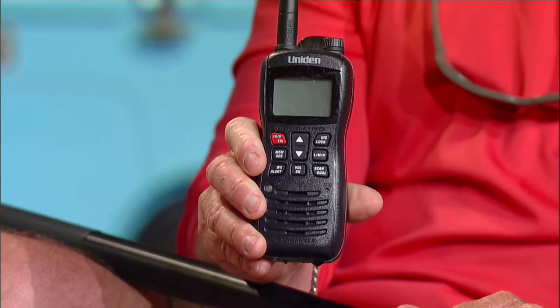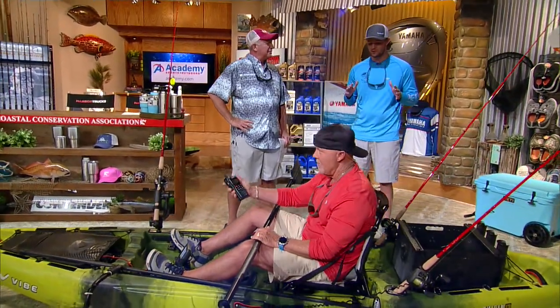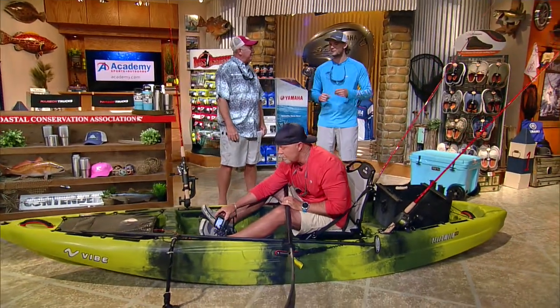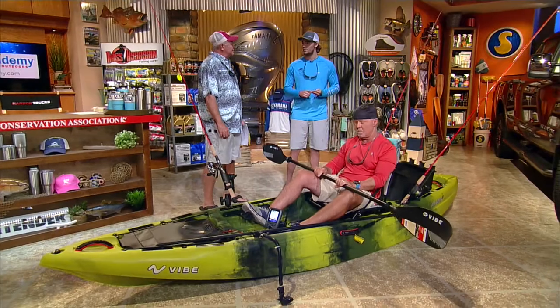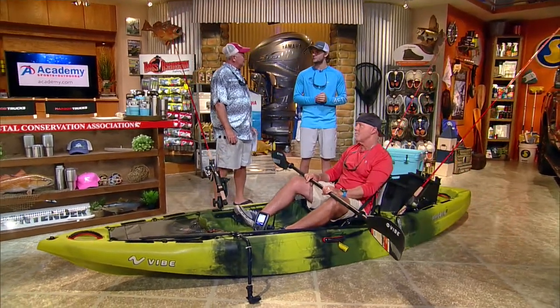Number two, you definitely want a life jacket. You want to find one that's comfortable for you that you can wear all day without any issues — one that allows you to paddle and gives you freedom of movement for your shoulders. Number three, you need a visibility flag, one that can sit high above the waves if you're offshore and a boat can't see you — I recommend about five or six feet.